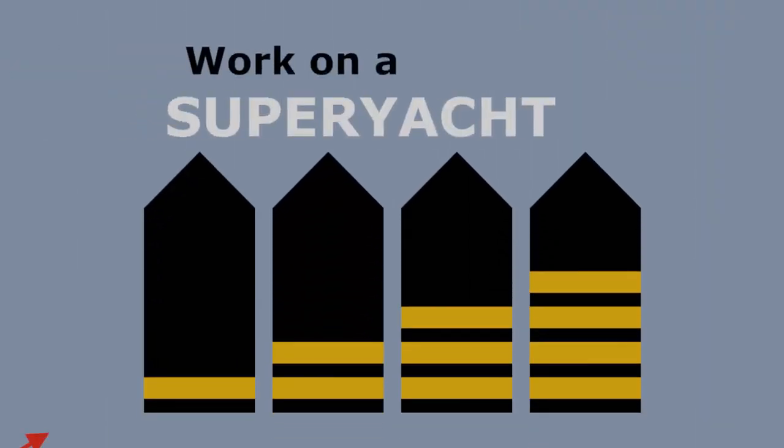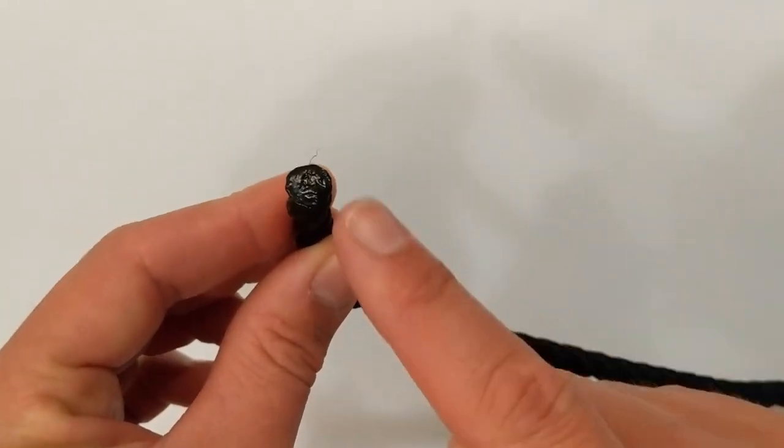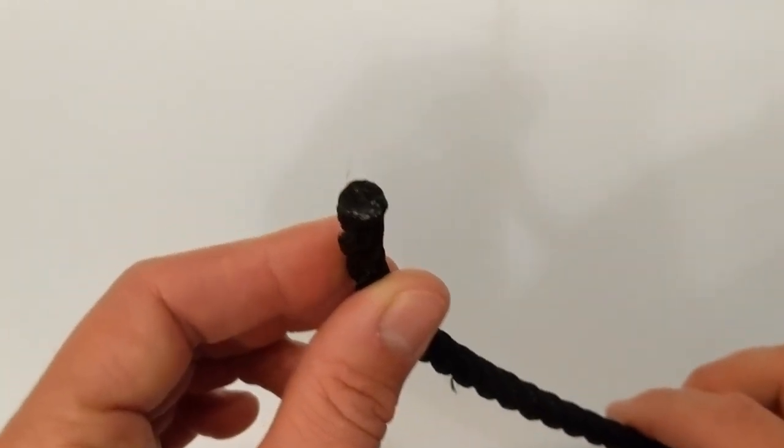Work on a superyacht, move up through the ranks and maximise your potential. OK, so you've got your loose end of rope that you're wanting to put an eye splice in.